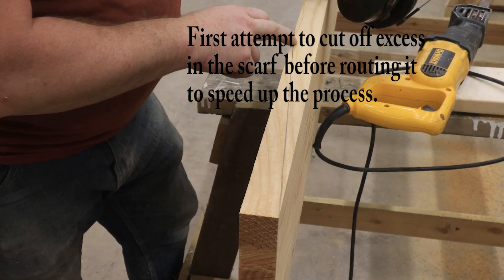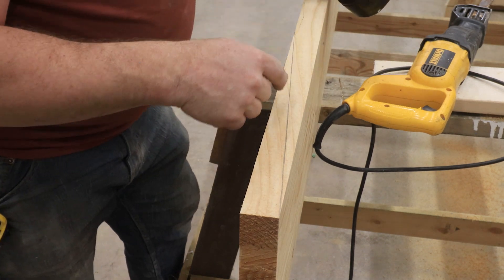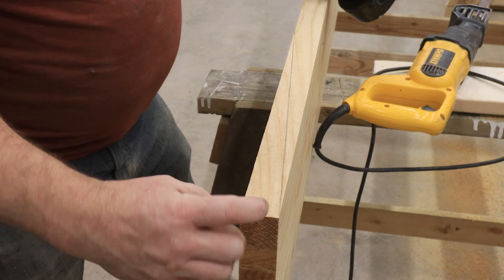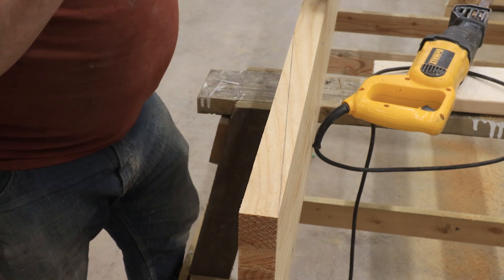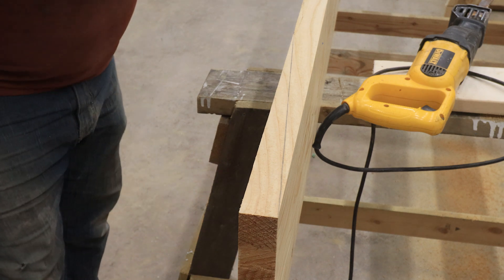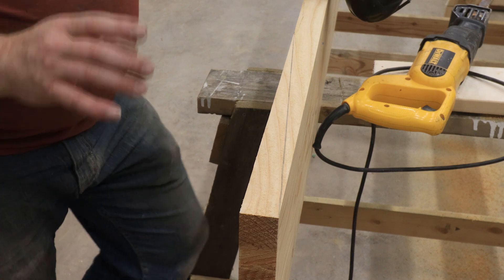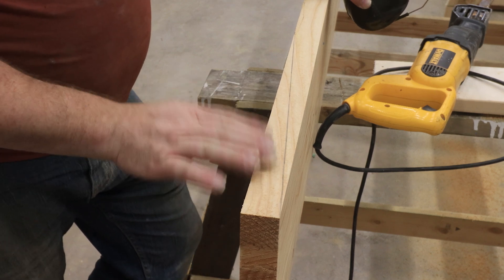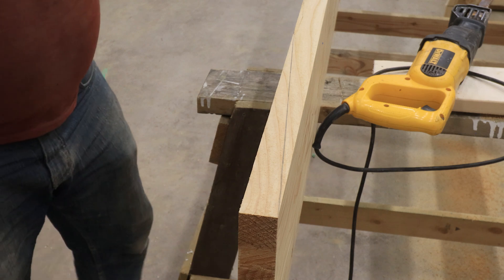So this is going to be the first time I try it. I drew my scarf on there and I'm going to take my reciprocating saw and see if I can get quite a bit — not all of it, but quite a bit — off. Which will allow me to use my router table, my router jig that I've got set up. It will make it easier and faster using the router jig.